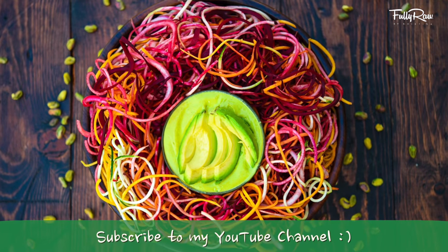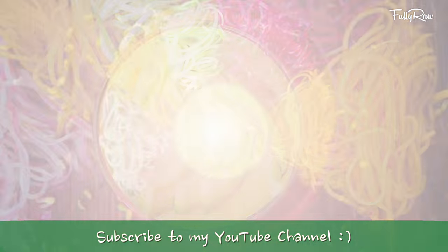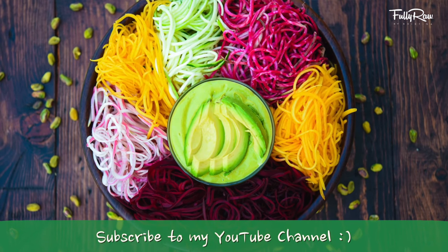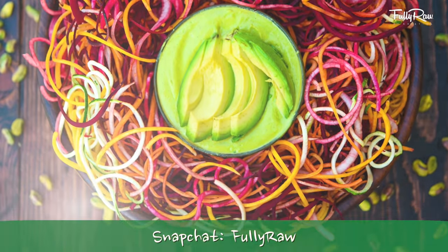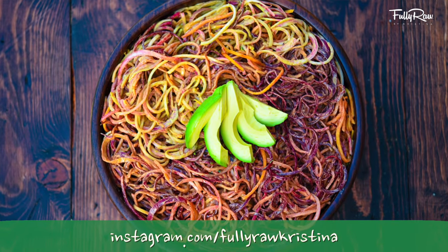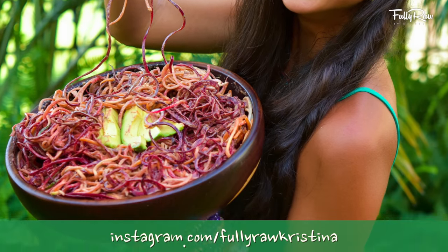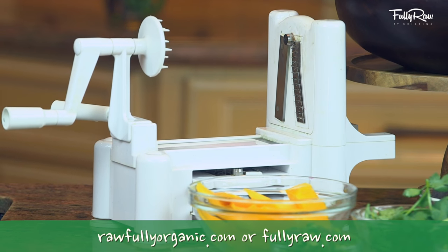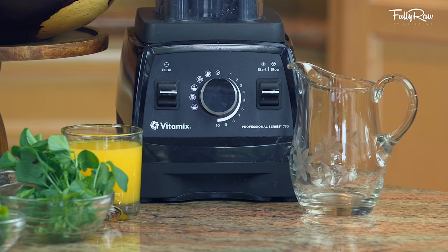Hey you guys, it's Christina and I am so excited because today we are going to be making fully raw rainbow pasta with a creamy avocado mango pistachio dressing. This dish is oodly noodly, it's creamy, it's sweet, it's delicious, it's rainbow colored and it's easy to share. For this recipe you are going to need a spiralizer — you can find those on my website at FullyRawOrganic.com — and I'm also going to be using a high-speed blender like a Vitamix.